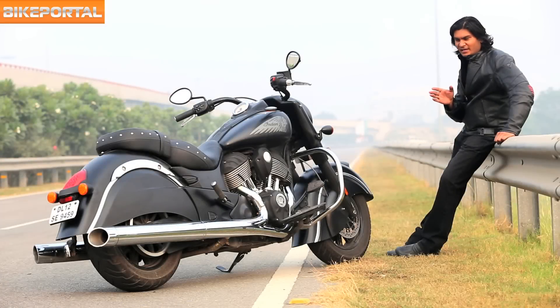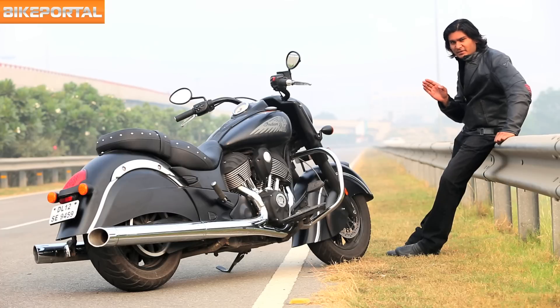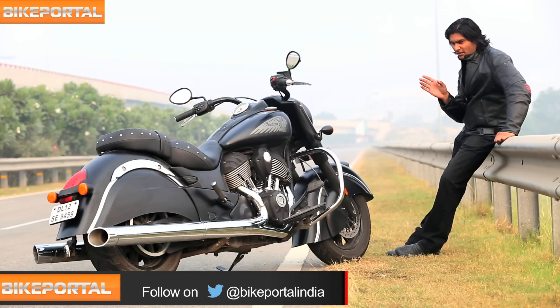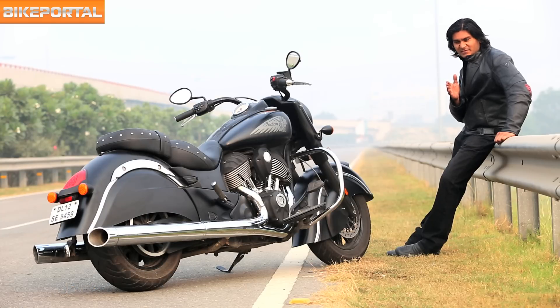The ride is over and I really do not want to give this thing away. Putting it on a diet has made the handling nippy and it is now less bulky than its elder siblings. It still cannot be termed an inexpensive motorcycle. However, it is an easier entry into the charming world of Thunderstrokes. I'm going to go take one last ride out — you guys ride safe, till next time.